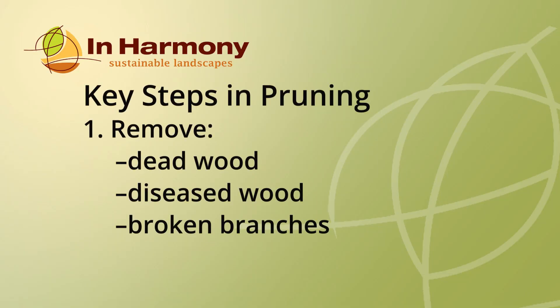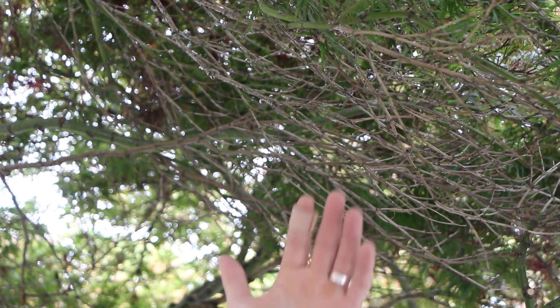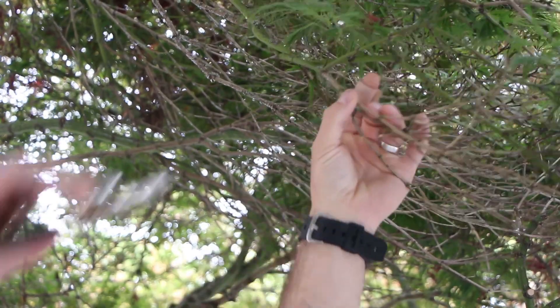Today we're going to focus on the initial steps of pruning, which is looking for dead, diseased, and broken branches. When I approach a Japanese maple, the first thing I'm looking for is the deadwood, and I'm going to remove all the deadwood from this tree.